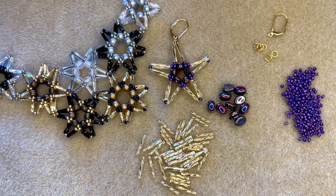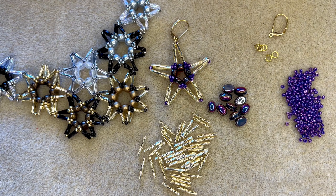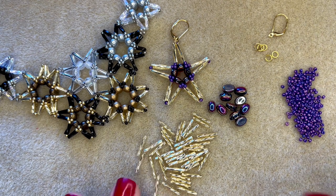First of all, head over to the website and download the free pattern. I have put a link to the free pattern in the description for this video tutorial, so do head over to the website and download that free pattern.